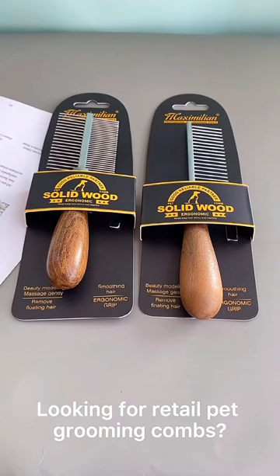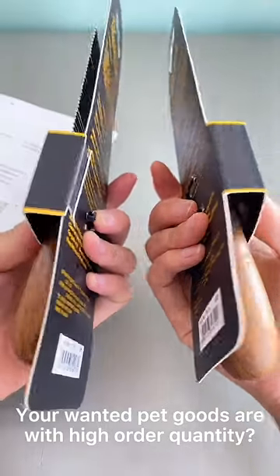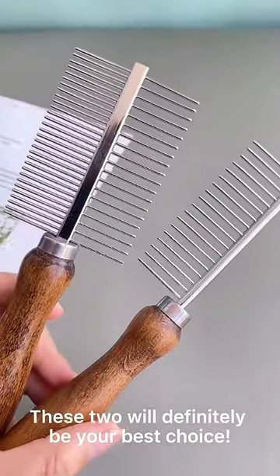Looking for retail pet grooming combs? Your wanted pet goods are with high order quantity. These two will definitely be your best choice.